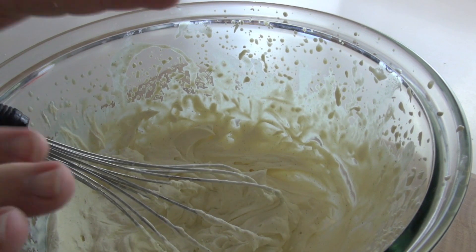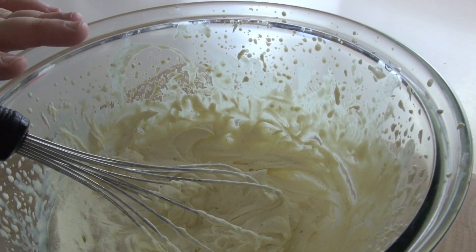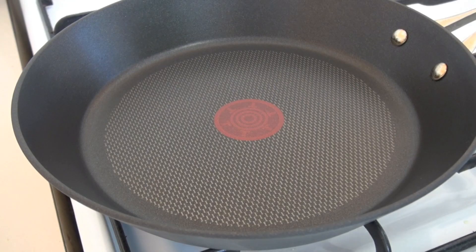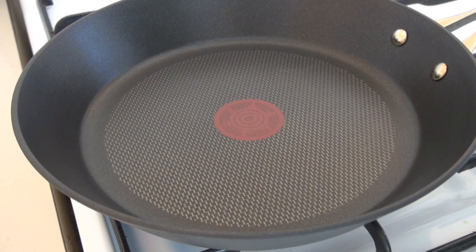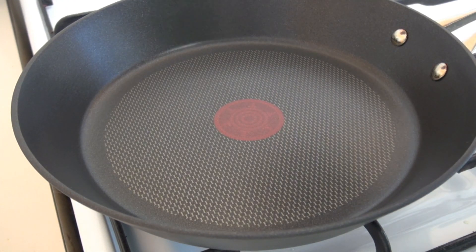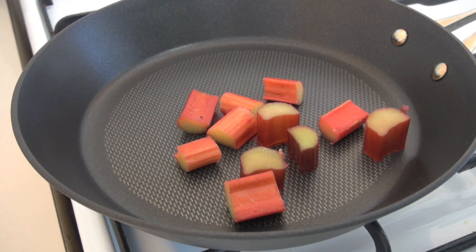Pop this back into the fridge because we want this nice and cool when we assemble our dish. Now our rhubarb is going to play two very important roles in this dish — it's going to make a sauce and it's also going to make a stewed fruit, so we're going to get two things out of this one. Just into a pan I've got some rhubarb here. You could use strawberries for this if you wanted to, raspberries, anything you want really. I just love rhubarb and I've just chopped it up into large chunks.